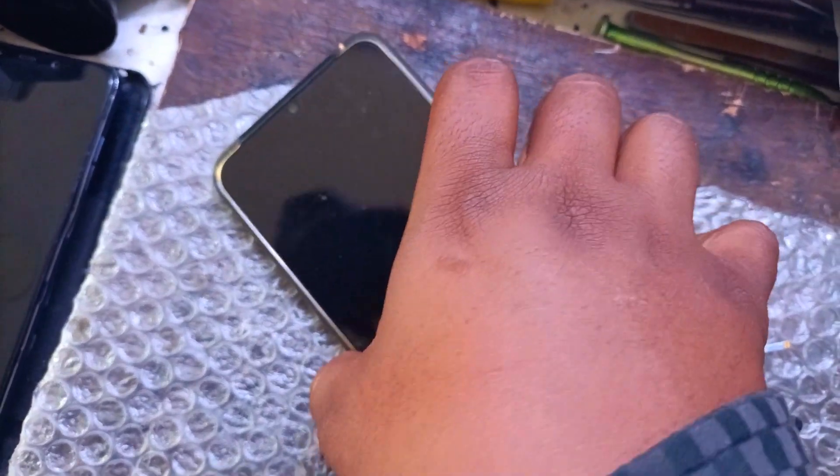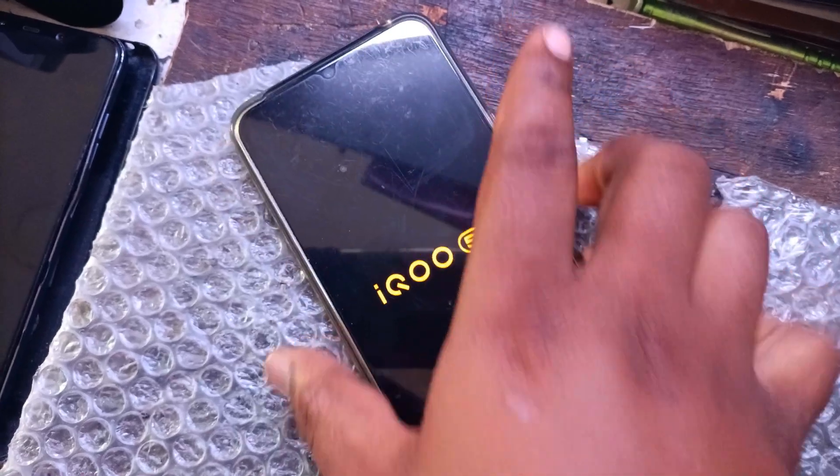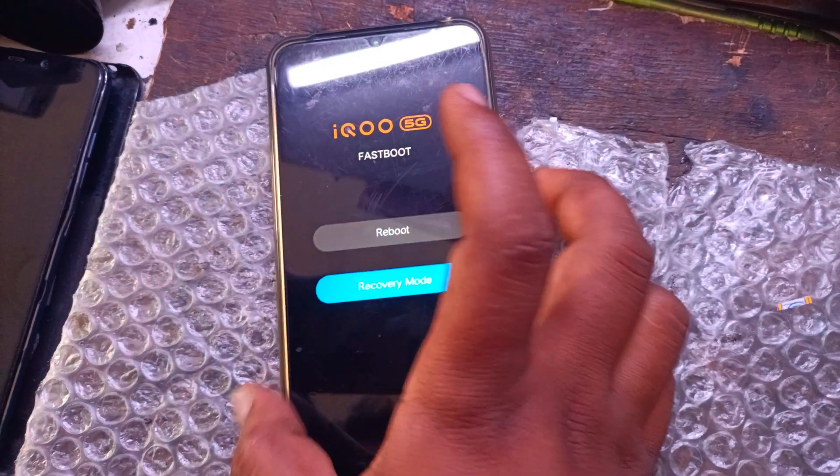Press and hold the power button plus volume up button. Release all buttons. Choose recovery mode using the volume button and press the power button for OK.